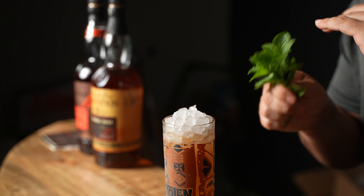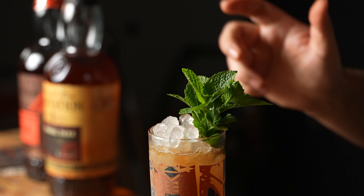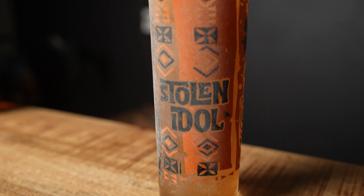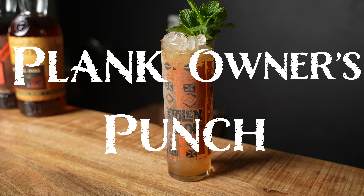What's going on guys? My name is Patrick Bacon and you're watching the one and only Bacon's Drinks channel here on YouTube. Today we're finally getting back into tiki with yet another one of Jason Alexander's incredibly delicious concoctions called the Plank Owner's Punch.